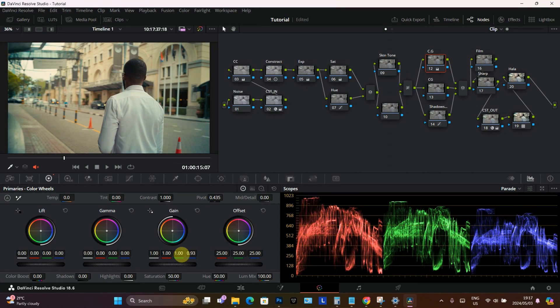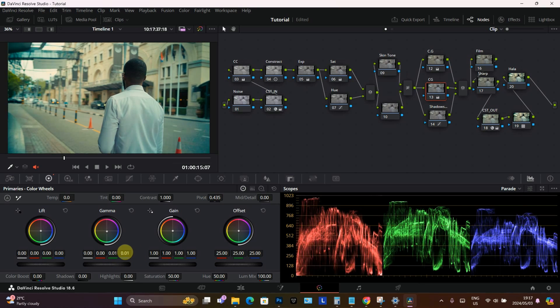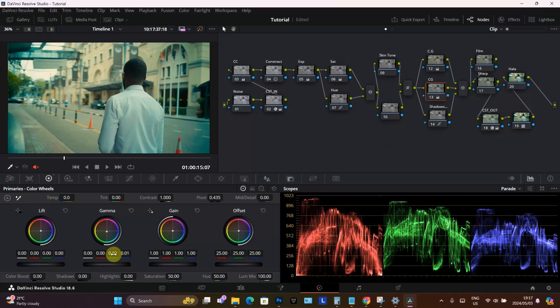I'm going to maybe bring the image up a bit because I love warm, filmic images. I'm going to come on the second node and add a little bit on the gain, also trying to add a bit of green in there. This is the kind of look that I always do — you can check my Instagram to see. Just add a bit more warmth and there we go.